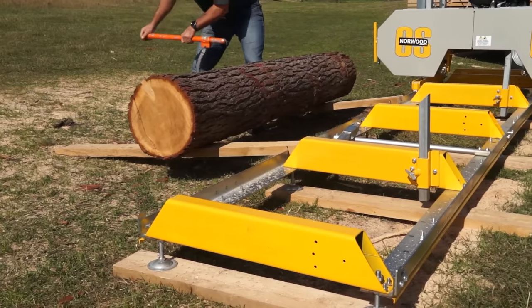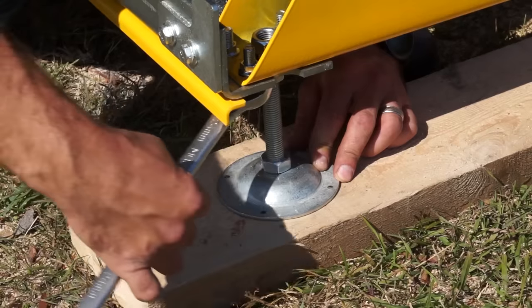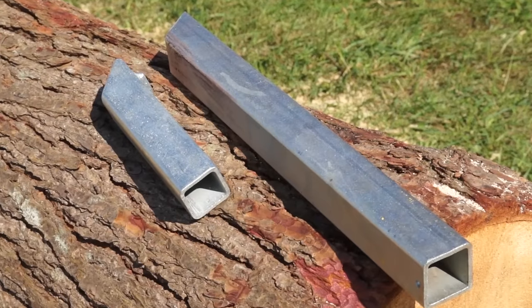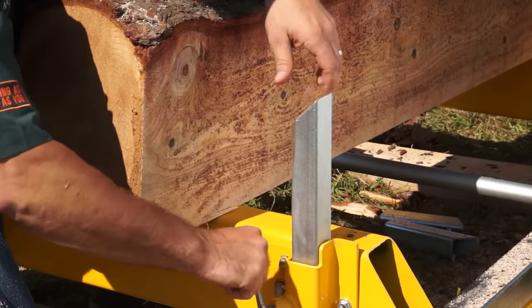The Frontier is operated at ground level for easy loading of logs. Leveling feet are standard. Two sets of long and short log posts are provided.